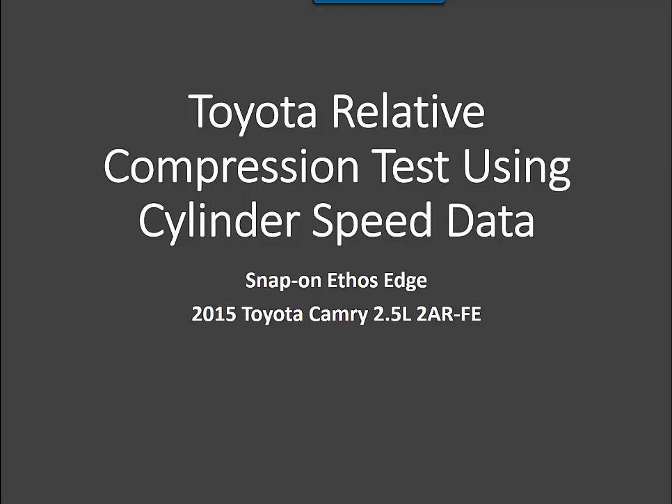Today I'm going to show you how to do a Toyota relative compression test using cylinder speed data on our scan tool. We'll actually be using a Snap-on aftermarket scan tool for this. I've done this with the TechStream as well, but it's a nice feature in the Snap-on, and in fact the Snap-on scan tool does everything almost exactly the same as the Toyota TechStream does.